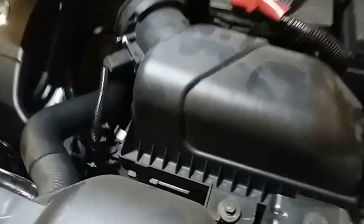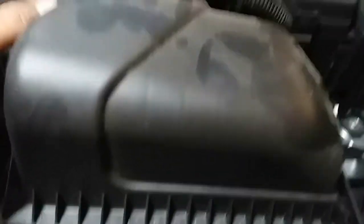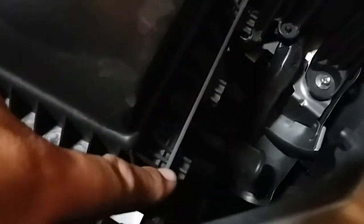The first thing you're going to want to do is remove these clamps from here, and there's another one down there. That should free up the air intake. On this side there are little hooks that go inside this little plastic piece, so what we're going to do is lift up and pull forward.